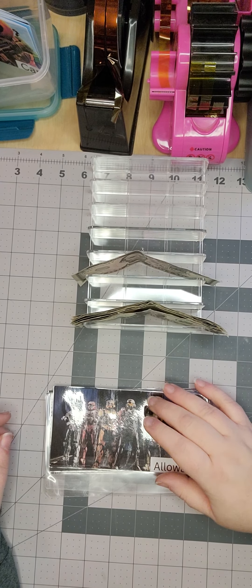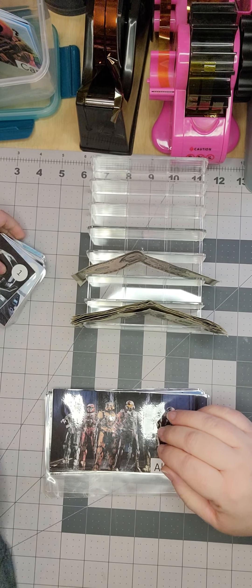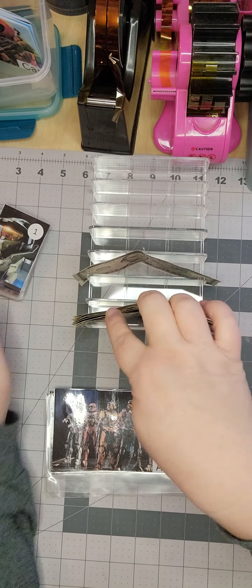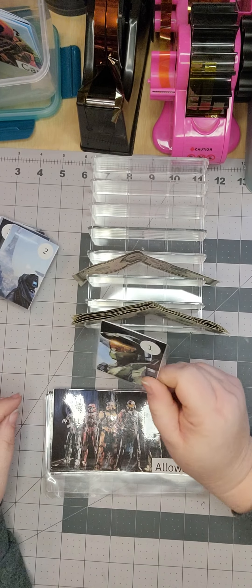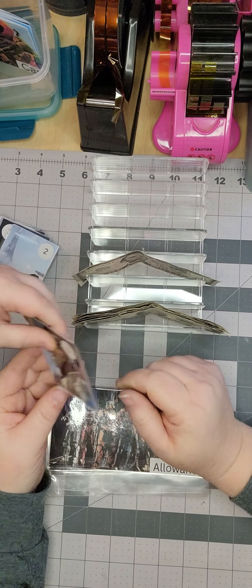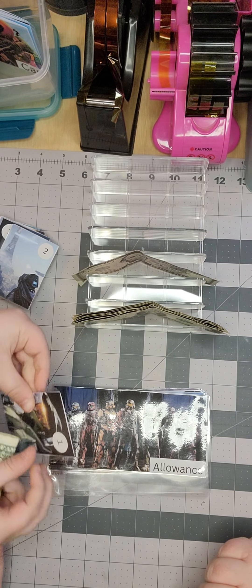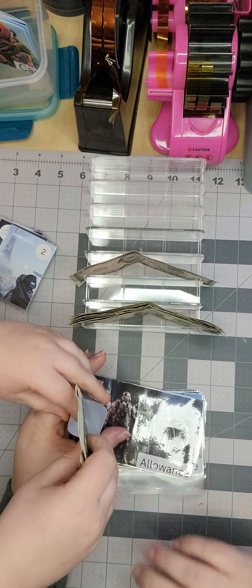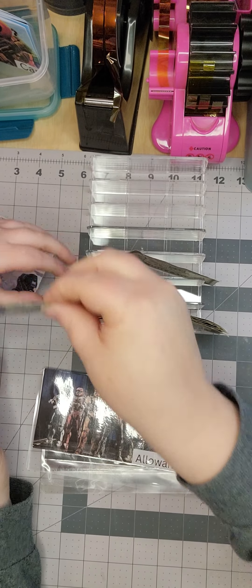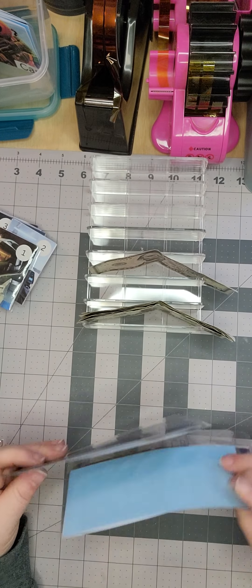You see how it says one - like one dollar - that's what you're supposed to do. Okay, we'll do the one. So take a one dollar bill, fold it up, and stuff it. Right here, see? There you go. So that is stuffed - it's a stuffed envelope. Great job!